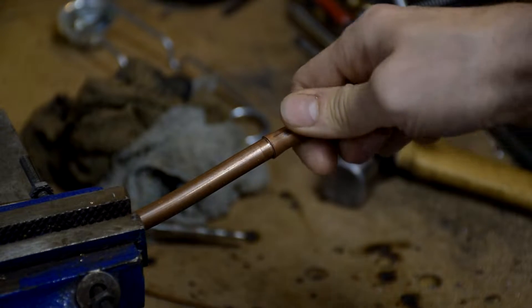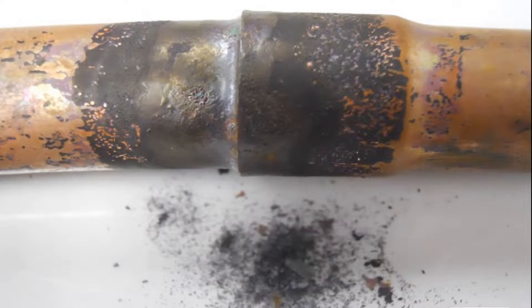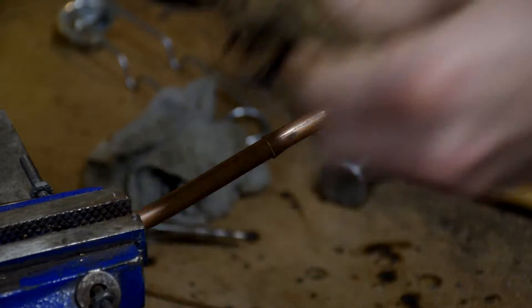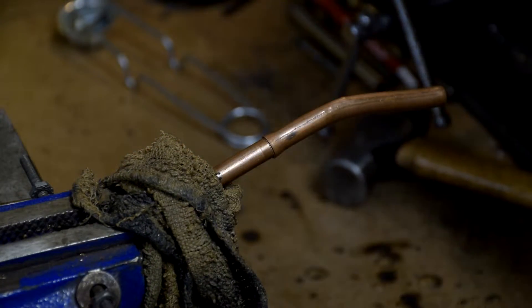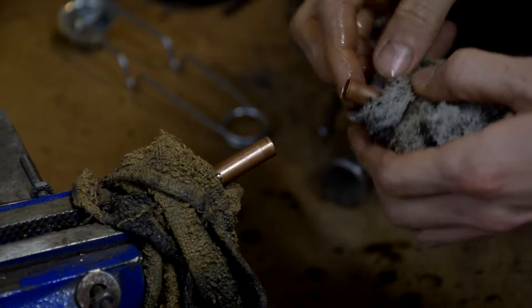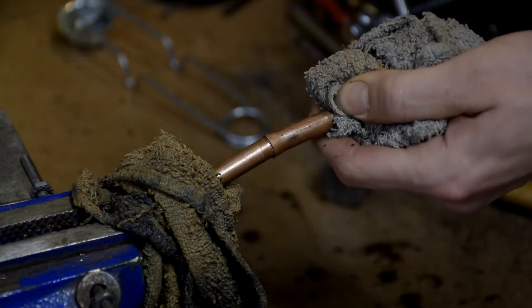Normally if we were going to do this, they would want us to have some kind of gas flowing through it to prevent copper oxide flakes forming inside. Now I want to show you this method that I've come up with. My theory is quite simple and it seems to work: you get two wet rags — and I do mean wet, not damp, wet — and you put them about one inch away from the braise joint on either side of the braise joint.